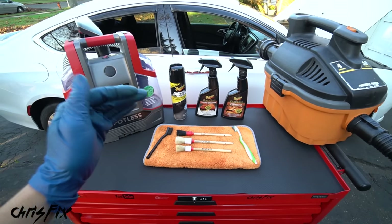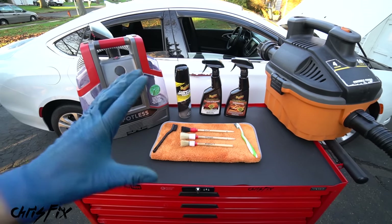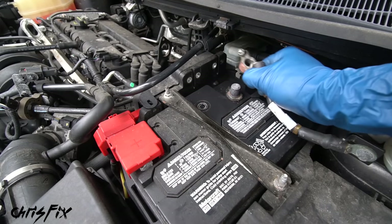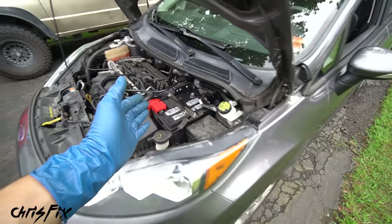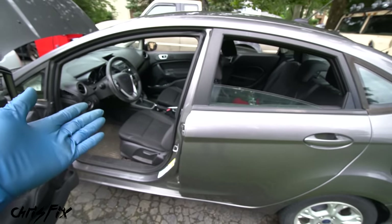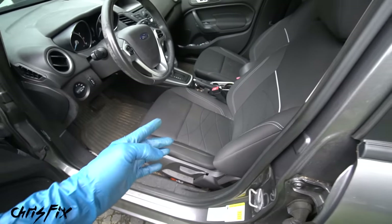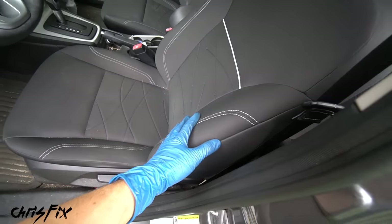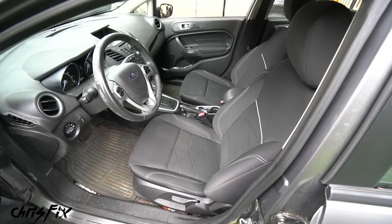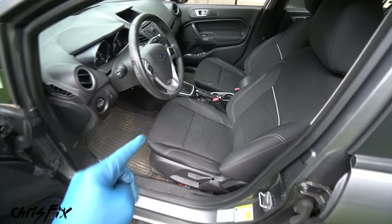Interestingly, you're not actually cleaning the leather in the seats - more on that later. All these products are linked in the description. The first thing you want to do is disconnect the negative cable from your battery for two reasons: we'll have the doors open for extended periods and don't want to drain the battery, and we're removing the seats which may have airbags. Anytime you work near airbags, disconnect the battery and let it sit for 20 minutes so the capacitor is empty.